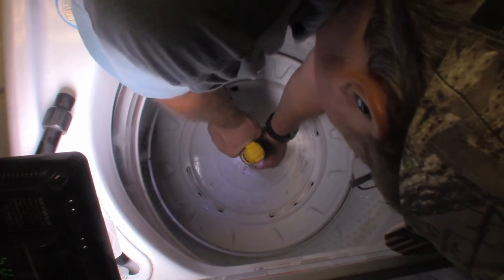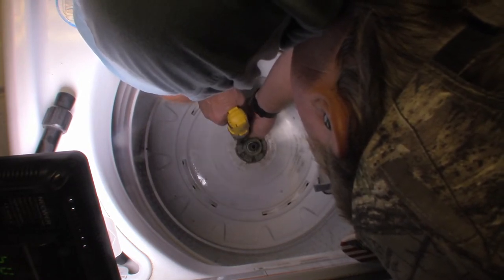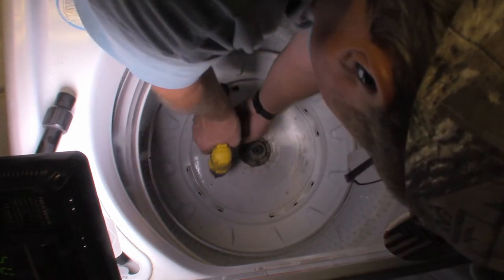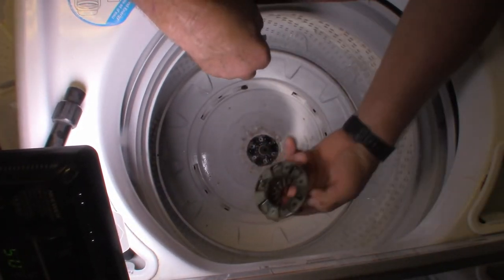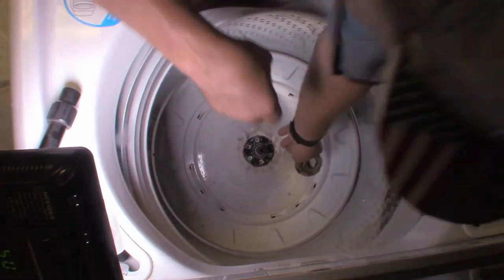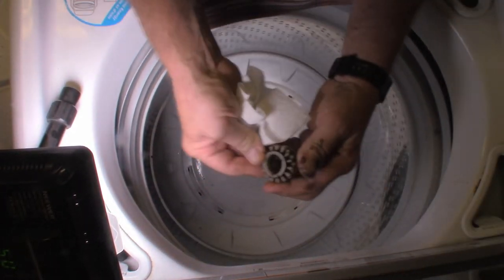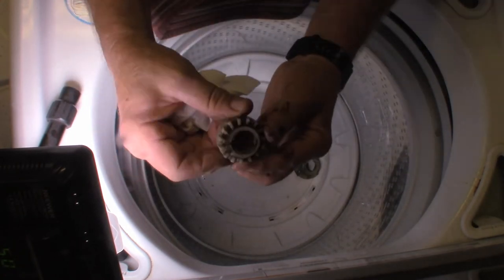I've got a towel laying over the edge of this tub. This washing machine is fairly high — my wife complains about it being too high all the time. All the screws are out. That cover comes right off. That actually looks okay. This is supposedly the one that's stripped.